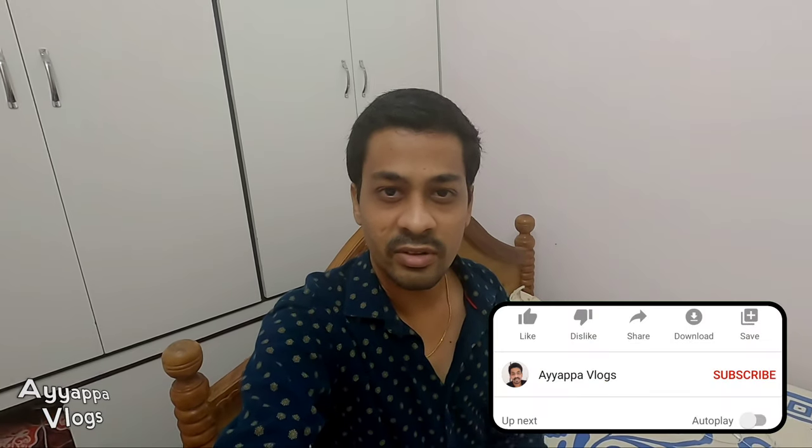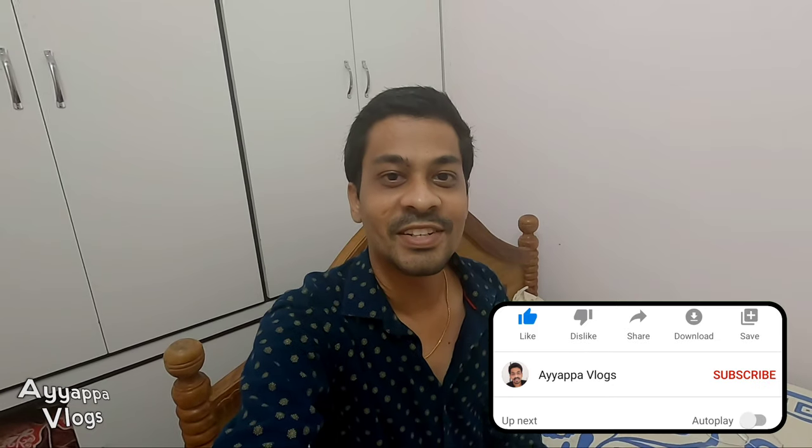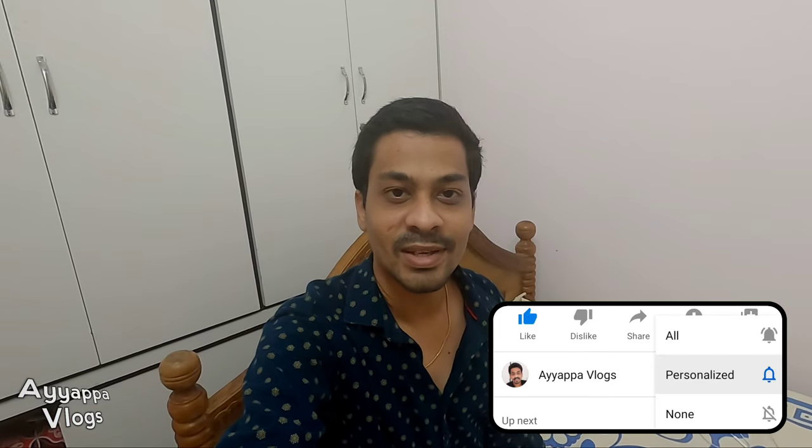My friend is here. Karanthos is here. So you can try it. Now we are here. If you like and share it, if you want to subscribe to our channel, until then bye bye.